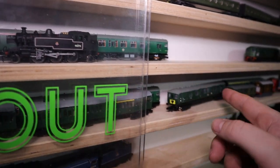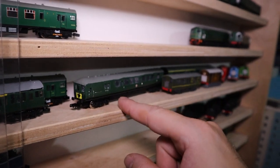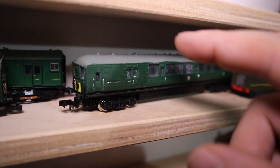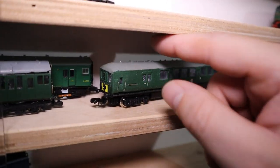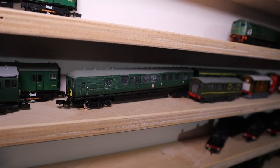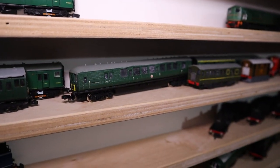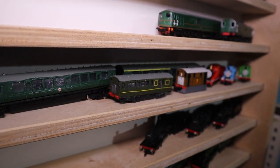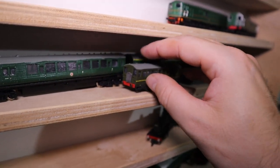Back over here I've got my two Billinton engines — both of these I need to redo. I do want to make my own 3D prints for them because I think I can get a bit more detail. Some of these are from Shapeways and you can see the print lines aren't the best. Same with this one — this one's a bit better but could do with some work. There's my Drewry Rail Car, also a Shapeways print, but this one looks better.